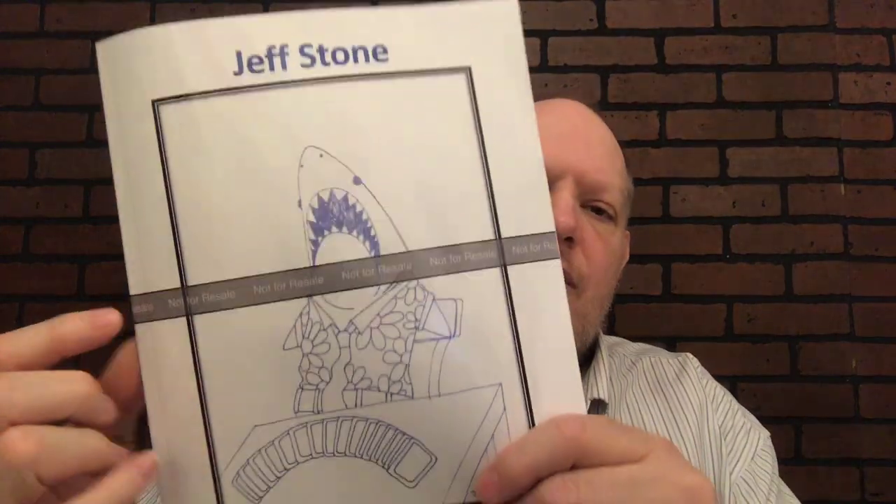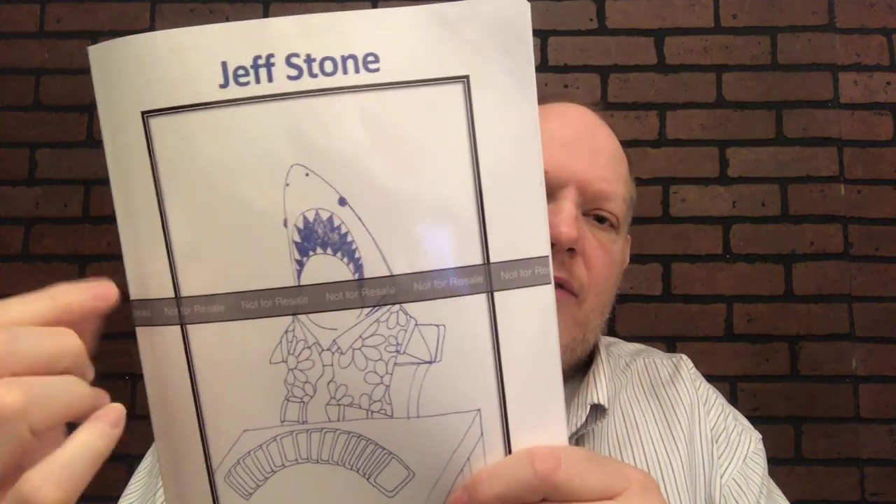Hey everybody, Jeff Stone here. Rather than doing a trailer for my lecture notes, this is going to just walk you through what you're getting. Your copy won't have this stripe across it — that's just the proof I got back from the printer.